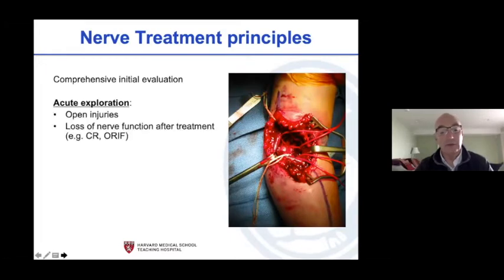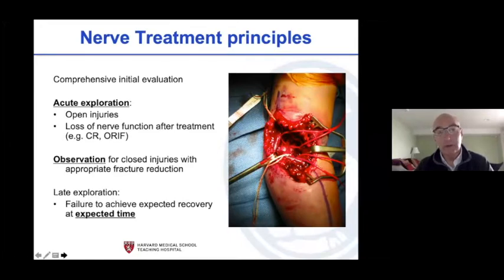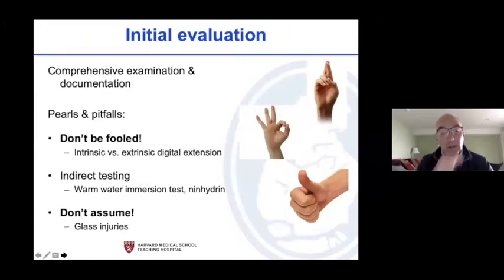The nerve and vessels can be stuck inside the fracture site, so go after them. In open injuries we do acute explorations, and anytime we go to the fracture we look at the nerve and artery. If the nerve was truly intact and you did a really good exam and it's out afterwards, don't say it's okay — like that median nerve pinned through the ulnar nerve. Most of the time you can observe and it'll get better, but it has to be within the expected time frame.